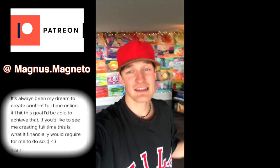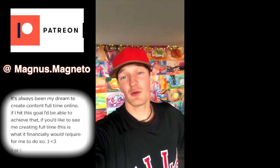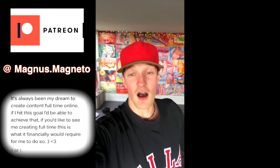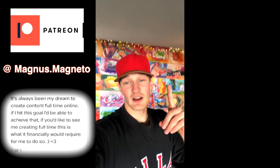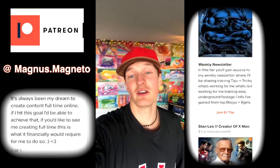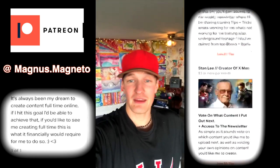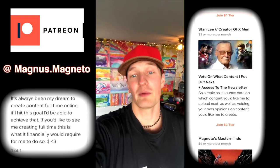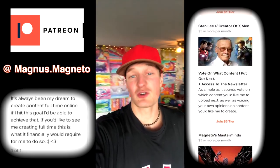I upgraded my Patreon a little bit to give you guys some exclusive content if you're interested. I decided to redo my newsletter, so I'm bringing it back. I'm also going to be doing voting on new content I'm creating. The first tier will be a newsletter with all my tips, tricks, and exclusive underground content. The second tier will be for anyone that wants to vote and have an opinion on what I post — I'll give you three or five video ideas and you can pick which one you'd like to see.